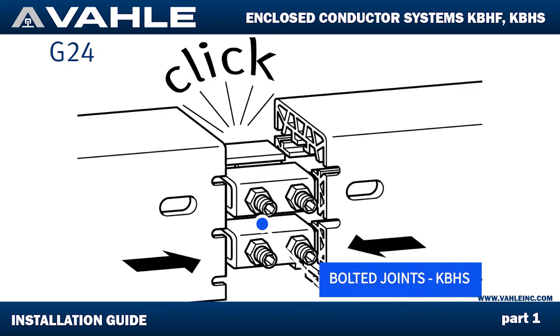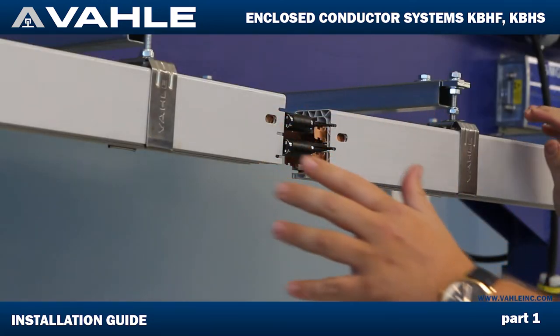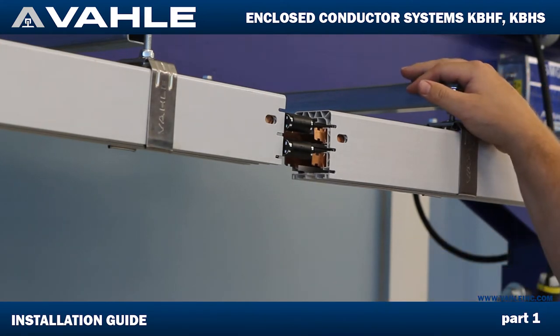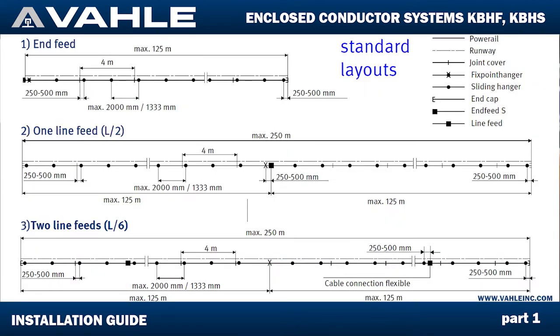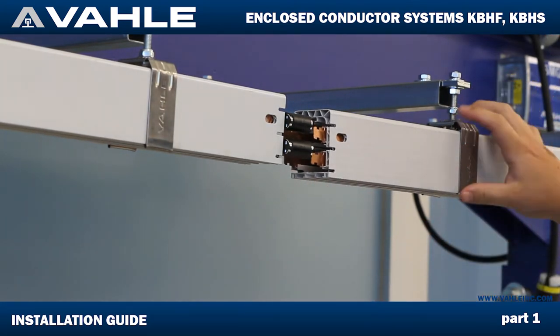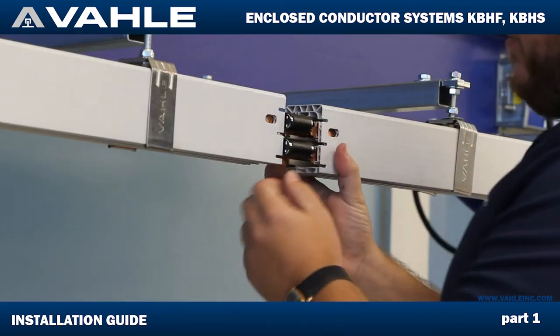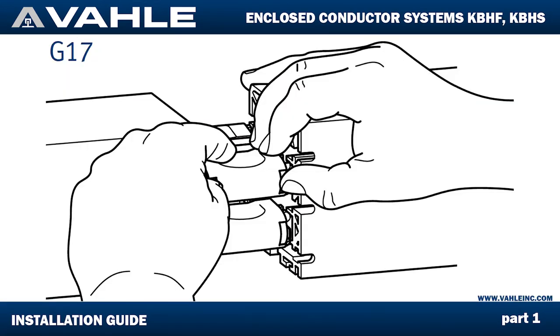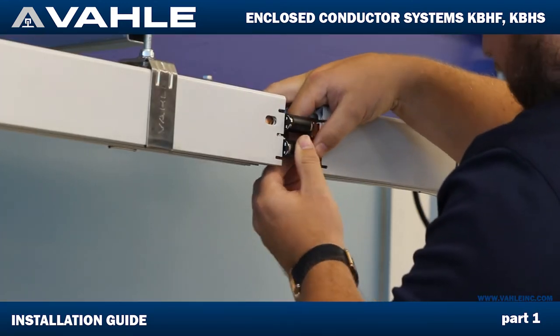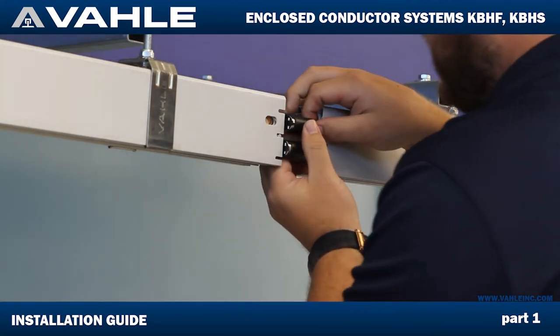Now we've confirmed all four are in there. One thing to mention about bracket spacing: you want to have them at two meters for indoor spacing, or if the system is outdoors it's 1.3 meters — which translates to six and a half feet or 4.4 feet. Now we're going to bring this together and finish our fixed point hanger. On these spring joints you want to get all the tips in there.